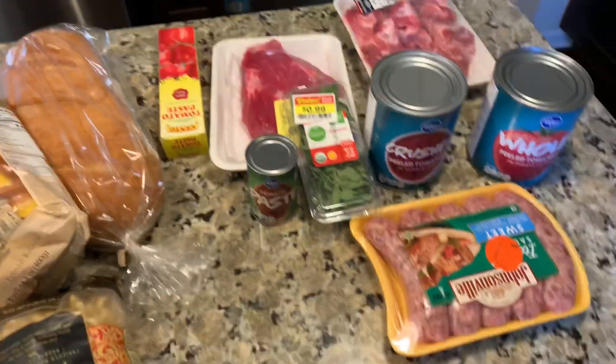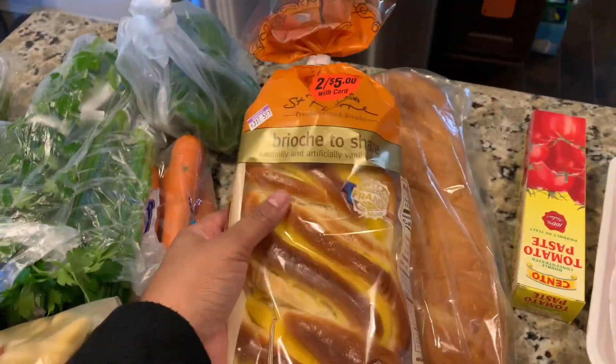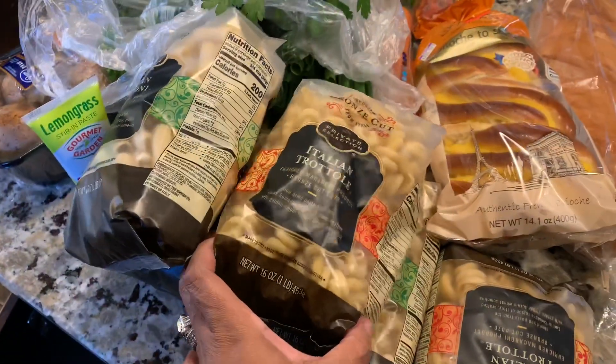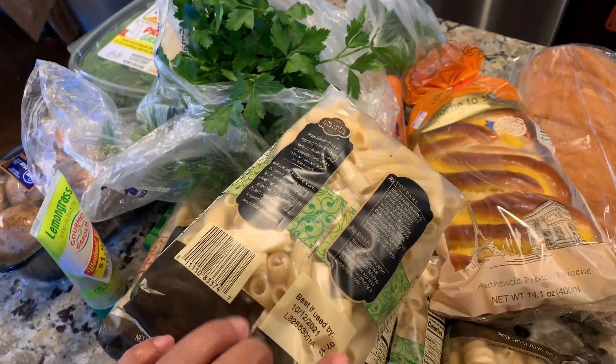I did get the things you see here — some sausage, some different meats, some tomatoes. I tried this bread and I really didn't like it; if you've ever tasted it before, let me know what you think. I also got some fresh vegetables and some pasta that was on sale. Yeah, that's all I got from the store today.